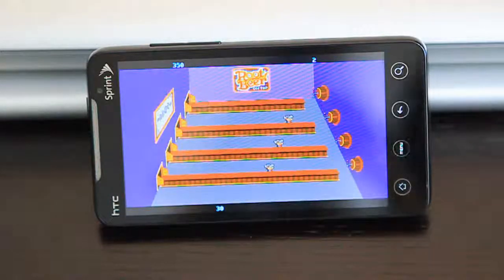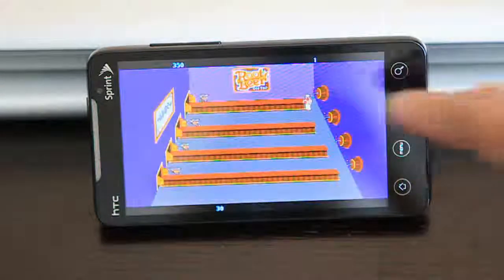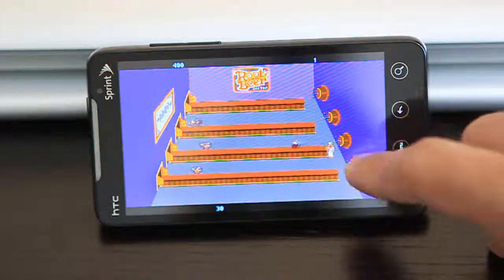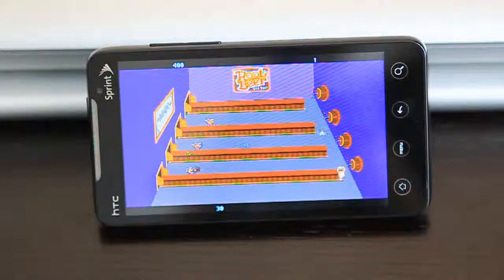As you can see, this animation hasn't been updated to run at 3x its speed, so it looks a little bit slow. But everything else runs really quick, and like I said, this is a work in progress. Hopefully I will be reskinning this application so that it will be a little bit more original than just a direct port.